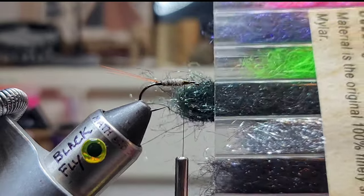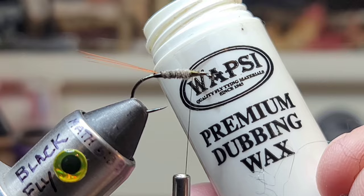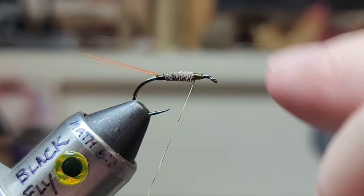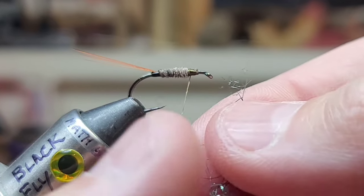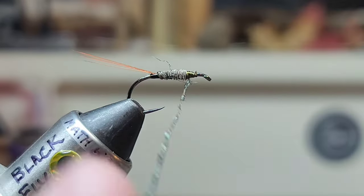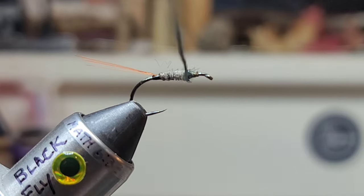Peacock colored angel hair — Mylar some. Wapsie dubbing wax. I'm just going to wax the thread a little bit. A lot of you don't think that it's necessary, and it's not, but it does help the dubbing stick. A real small noodle here — we're going to come back into that, build it up a little bit.